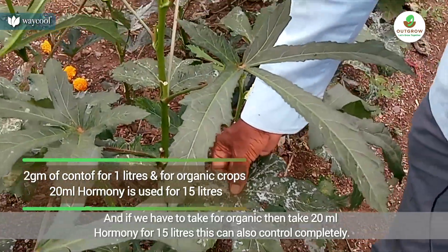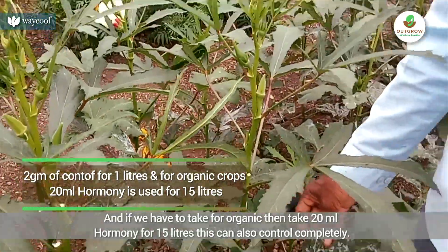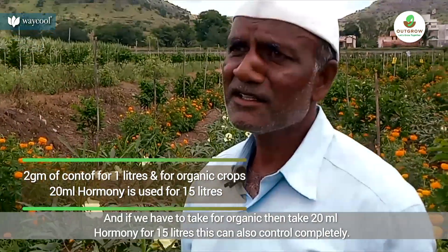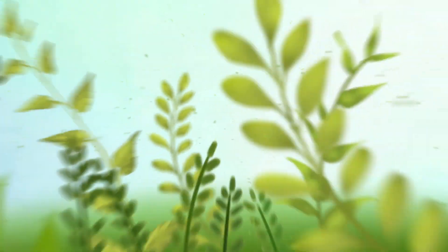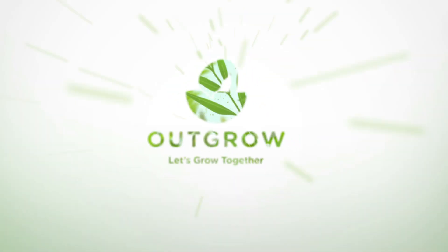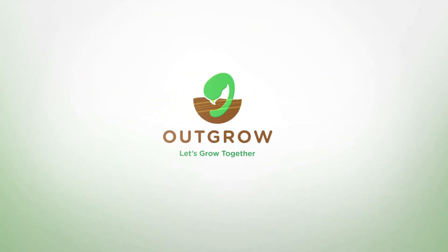In the organic water, the water has 15-15 liters. The water is full of control. Thank you.